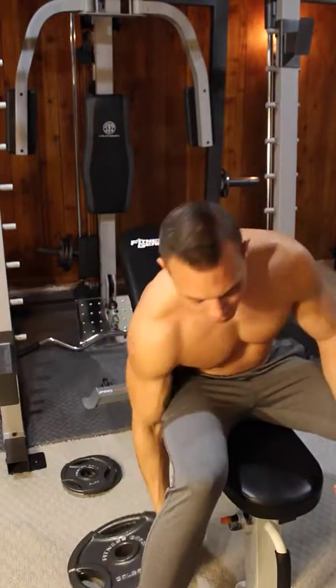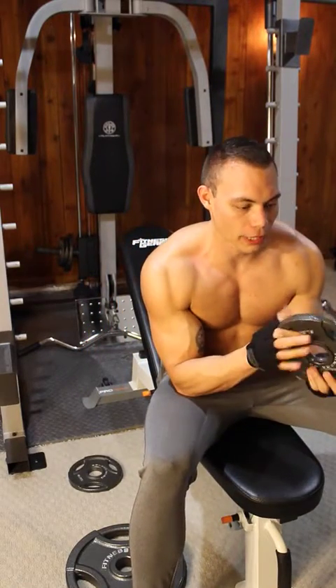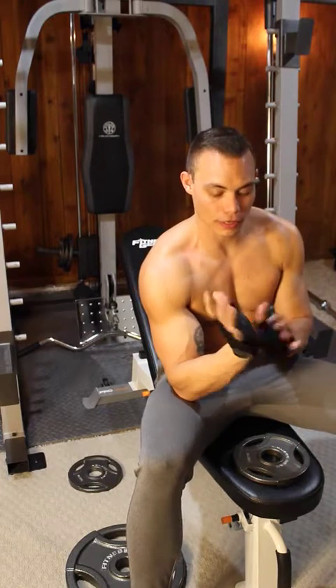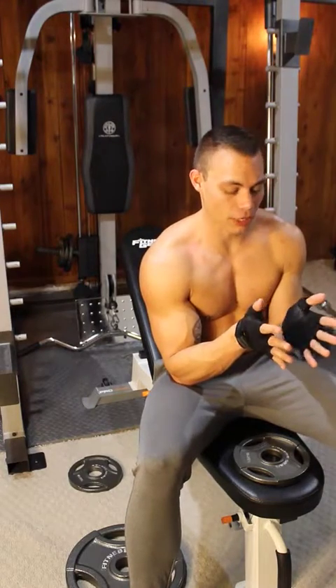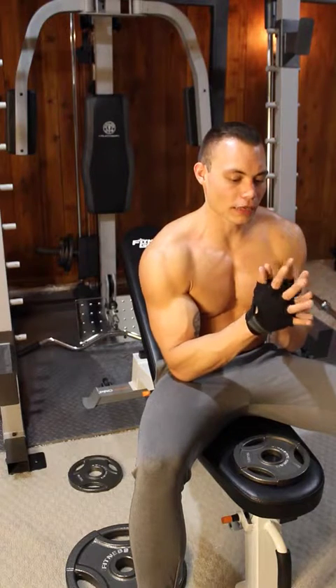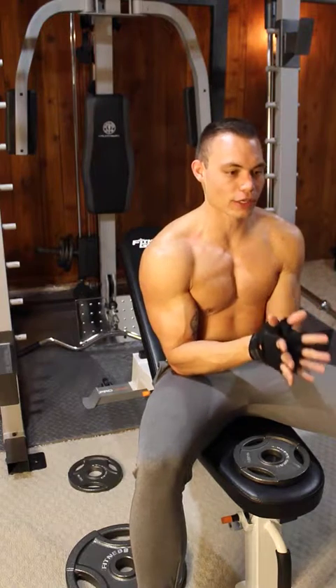I'll demonstrate with the lighter weight first so I don't hurt myself. Basically you just take a plate, and in order to get the best squeeze out of this, you want to use your palms to hold the weight. I would recommend using your whole hand at first until you are sure you can hold that weight. But if you use your palms, it allows you to engage more of the squeezing action.